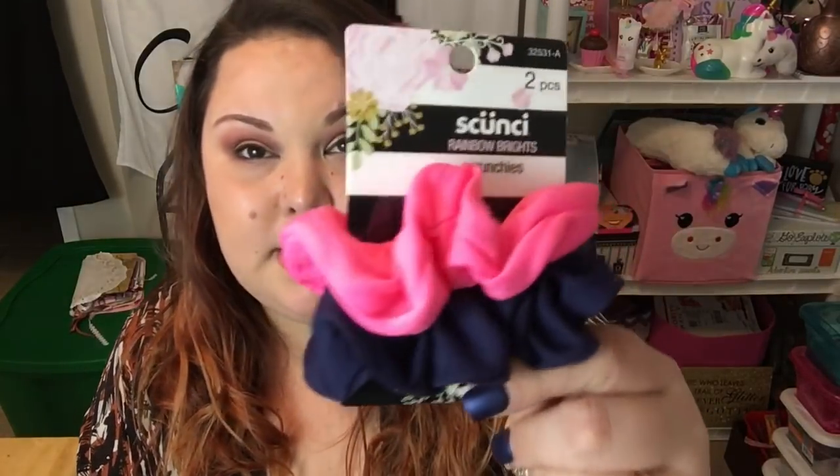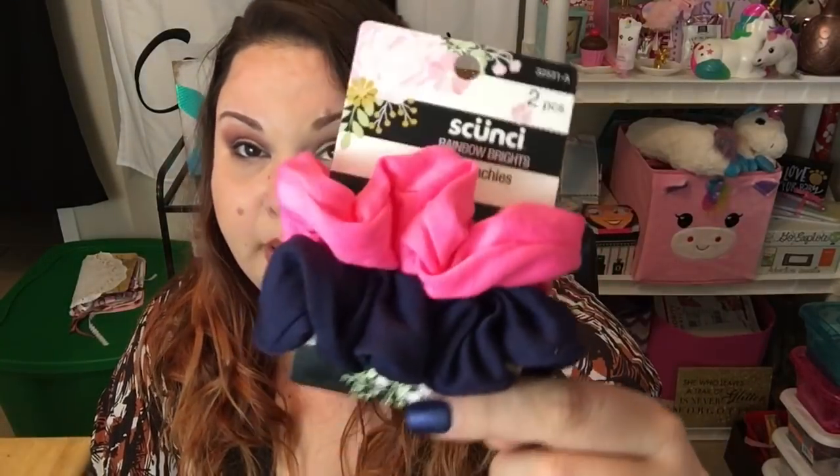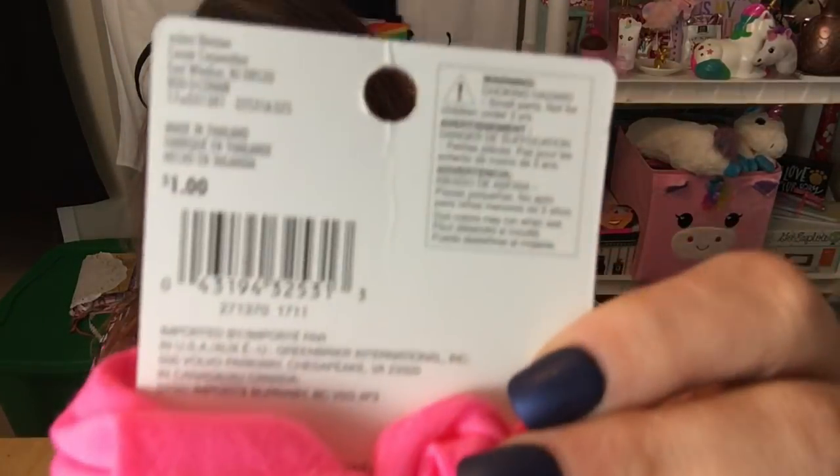I also grabbed some Scünci scrunchies — name brand! I believe scrunchies are coming back in style. I remember when everyone rocked them growing up. They're all over Walmart, Target, and Dollar Tree has them in the Scünci brand too. I really liked these two colors — pink and navy — and I got them to wear at the gym or around the house. Regular hair ties can give me headaches they're so tight, so scrunchies are a great alternative. I just picked up the two-pack.